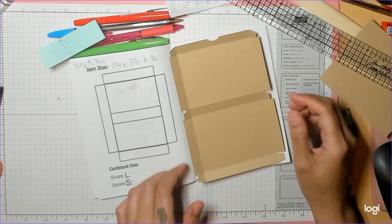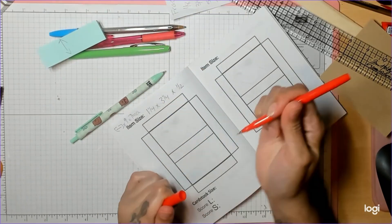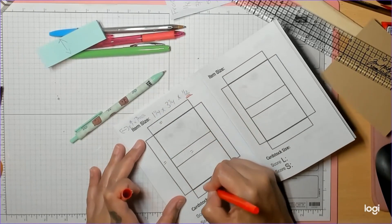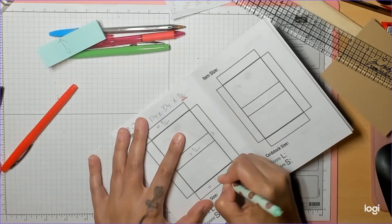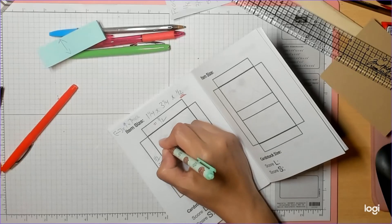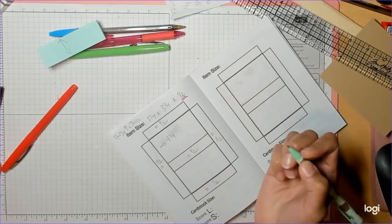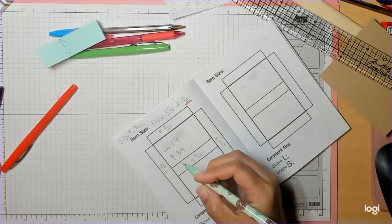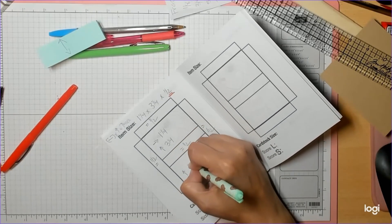So those are your pieces. Whenever you're doing your thickness measurement, that's going to go here, here, here, here, here, and here — so half, half, half, half, and half. Our left to right needs to go one time; that's one and a quarter. My up and down is going to be the second number, three and a quarter, and because I have two panels going up and down I need to account for that twice.